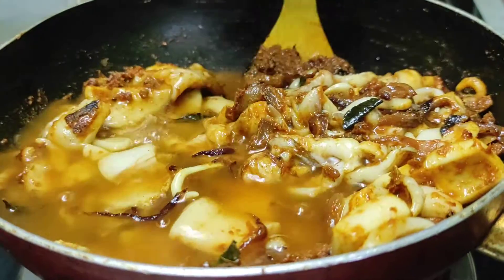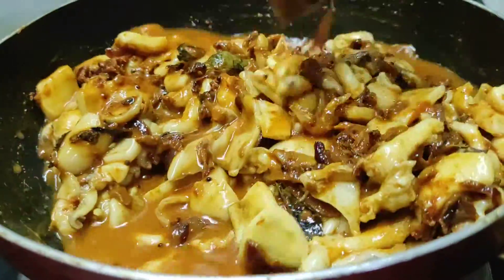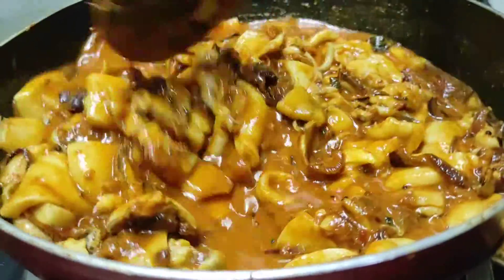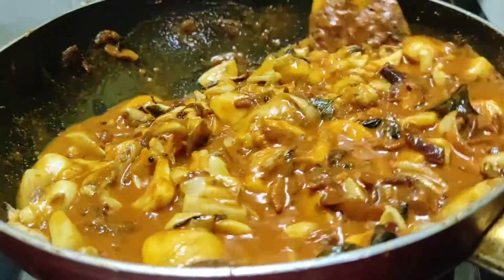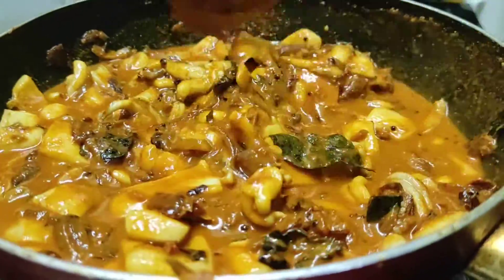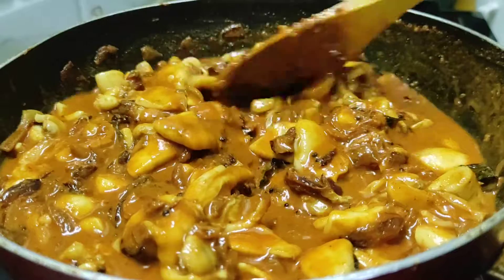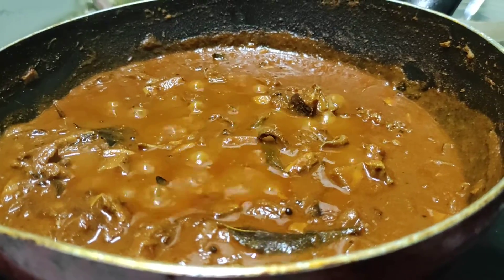Add 1 glass of water. First, add about half a stack. Dig a little — about 10 strokes. Stir and hold the pot.